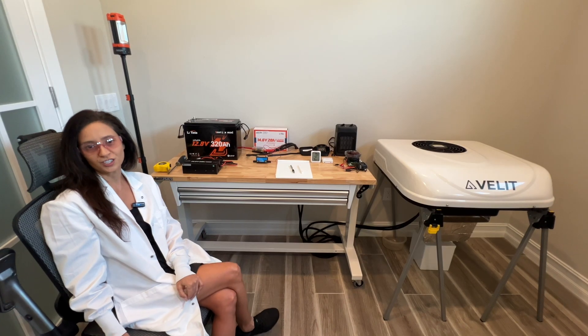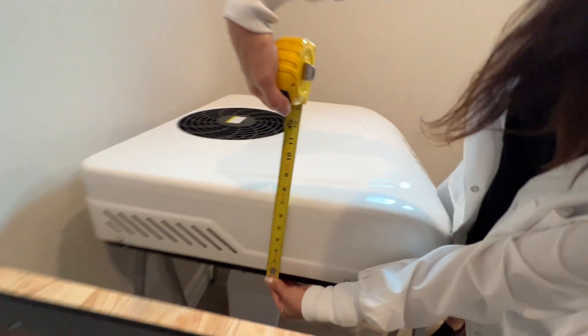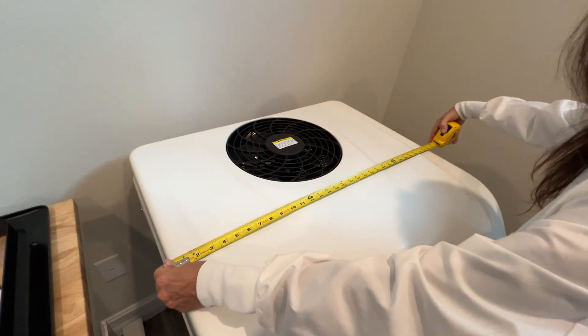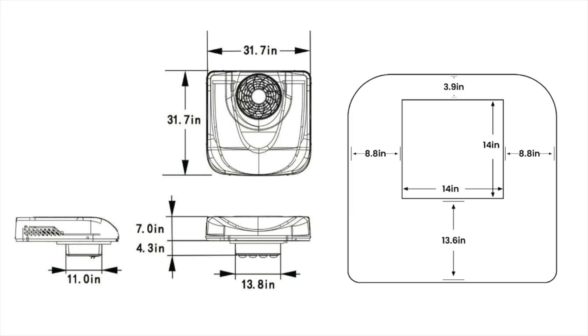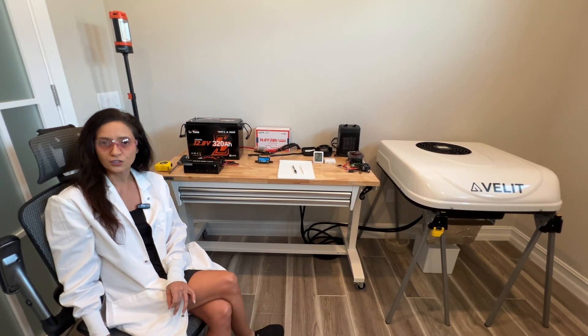Now here are my first impressions. The unit is very sleek and certainly low profile with a height of only seven inches. I was surprised by the almost 32-inch width of the unit — something to consider when replacing an existing AC, as this unit would not have fit on my roof if I still had the Winegard on it. The overall dimensions are 31.7 inches by 31.7 inches by just seven inches high, and it only weighs 66 pounds, making it a bit easier to lift onto the roof of an RV.